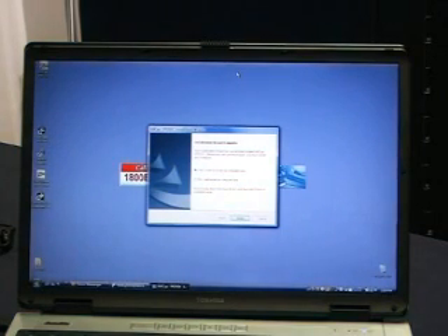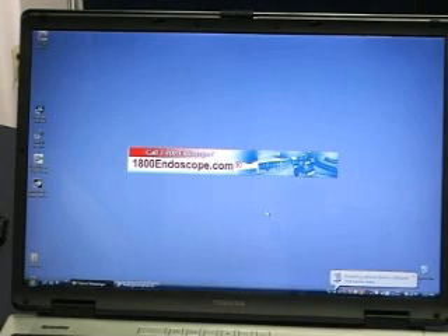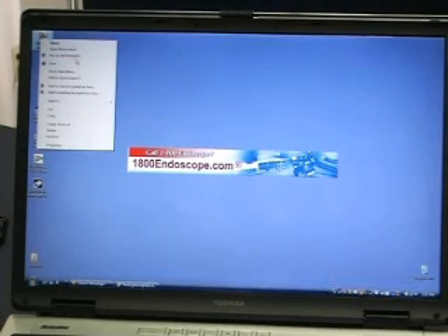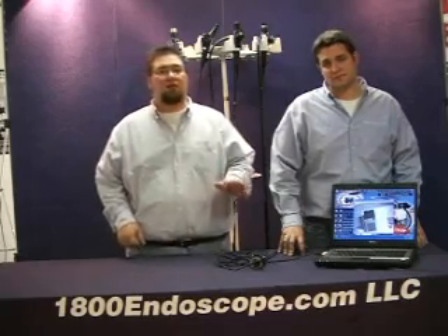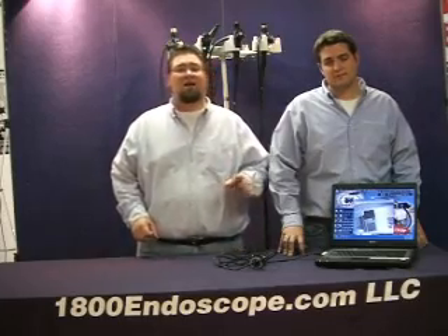Now you'll connect your PC Cam. As soon as you get the window saying that the driver has been installed, you'll need to go to the icon, right click, run as administrator. This is only on the Vista platform. Now allow the program to run. Now that the camera software is loaded, there are a couple of settings we want to address to optimize performance.